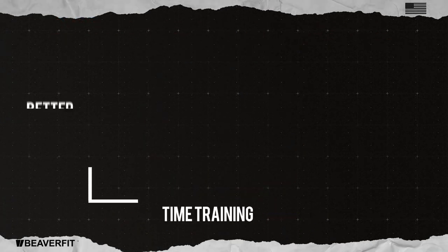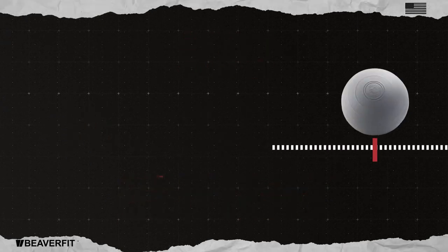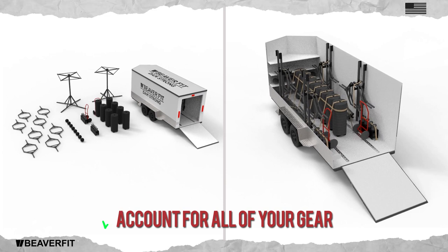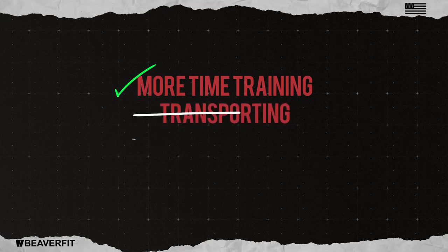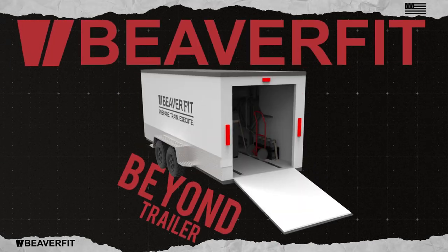The result is more time training and better accountability of your unit's ACFT equipment. Go beyond and control more of the testing process. Account for all of your gear. Train wherever, whenever you need. Spend more time training and less time transporting and loading-unloading ACFT equipment with the Beaver Fit Beyond trailer.